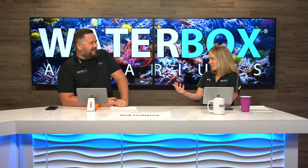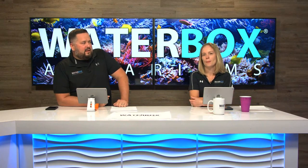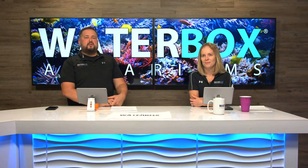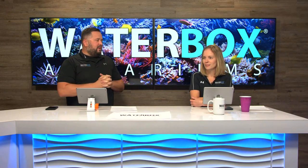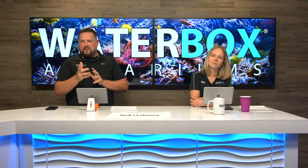We put together a little two-minute video overview of the new Marine X. We're super excited to show this to you. Again, this is a re-launch of the original marine series, now called the Marine X. We're going to drop that video and we'll see you in about two minutes.